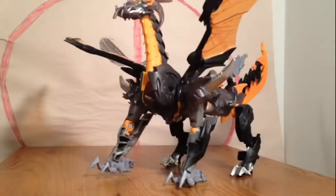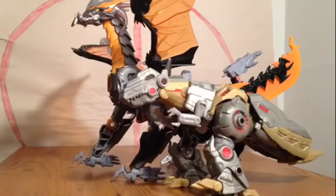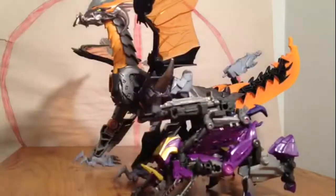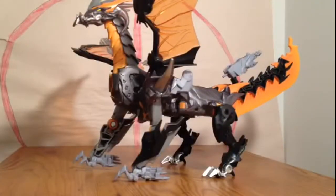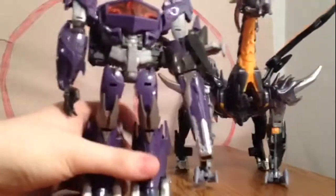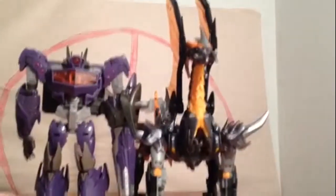Here he is in Dragon Mode compared to Grimlock — full Cybertron Grimlock — and here he is compared to full Cybertron Generations Kickback. And for height in Dragon Mode, here he is compared to Voyager Class Shockwave. Let's lift his wings up — still, pretty big figure.